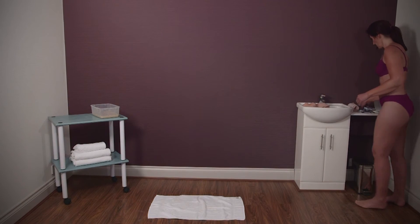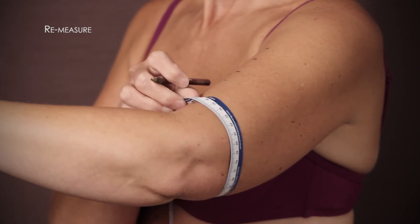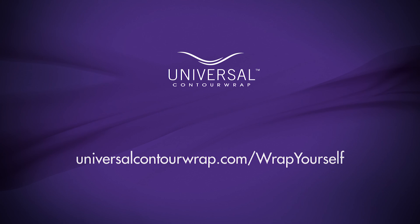Re-measure your area at the three points you marked earlier and record your measurements in the after column of your measurement card. For help working out your results, please visit universalcontourwrap.com/wrap-yourself.